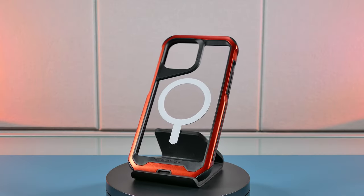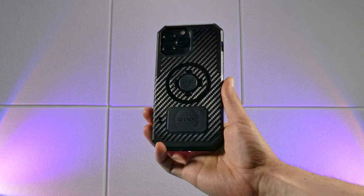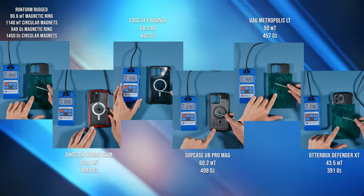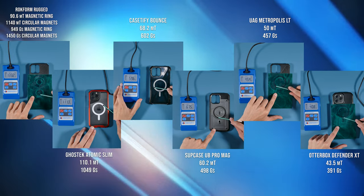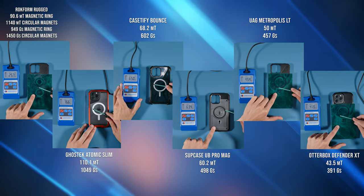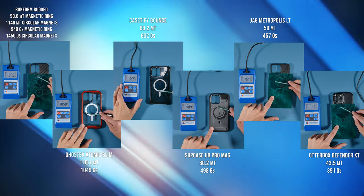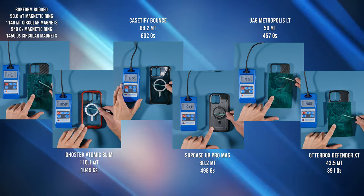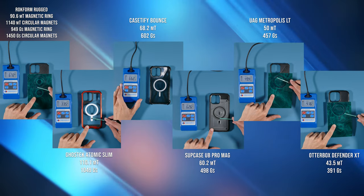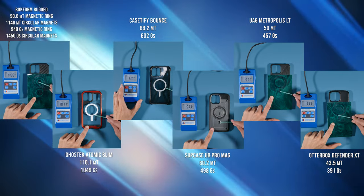After all the tests, the Ghostek seemed to have the strongest magnetic ring on the back, along with the Rockform, though I thought the Ghostek slightly edged it out personally. However, after going over the average Gauss meter readings, the Rockform case surprisingly edged out the Ghostek as the strongest magnetic case in this review. The reason is that Rockform's two circular magnets had higher magnetic strength, providing higher values when measured, though when solely comparing the magnetic rings, the Ghostek had a stronger ring. The OtterBox Defender XT had the weakest magnetic ring and it was the weakest magnetic case overall.